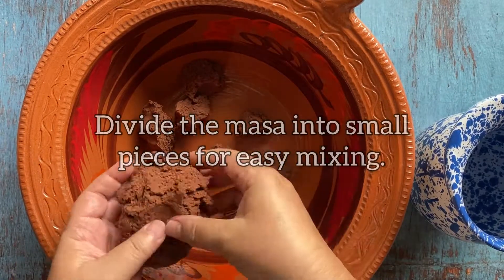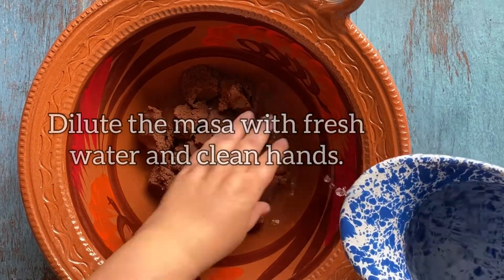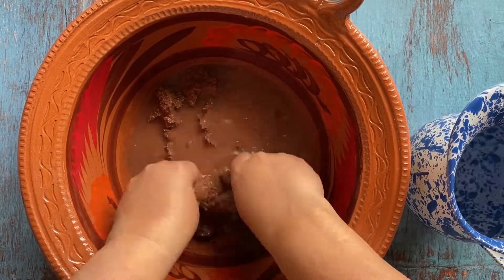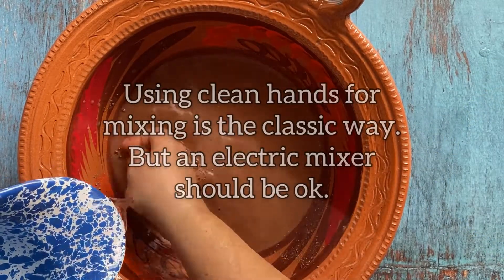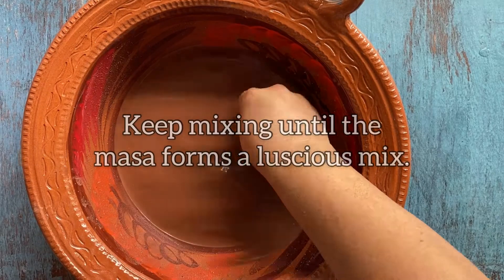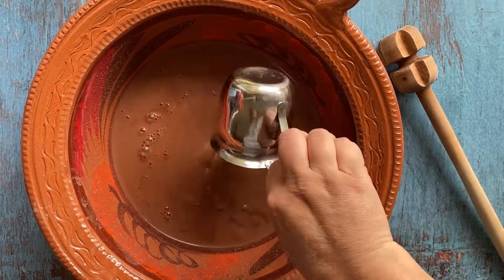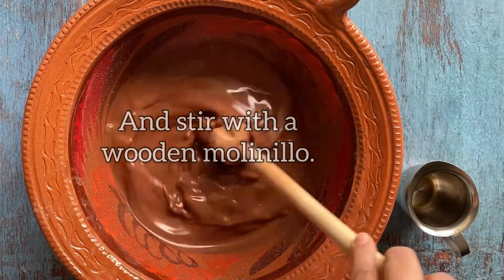Now let's get ready to prepare the Pozol. Make sure you have very clean hands because the process includes mixing with your hands. This is the classic way of making it, but you can use your electric mixer too. Sweeten with the syrup and then use a molinillo to mix.